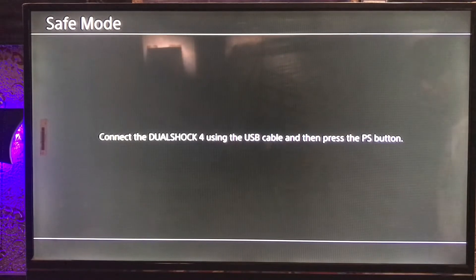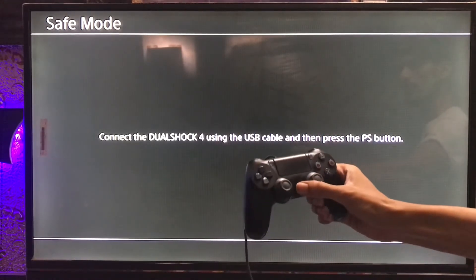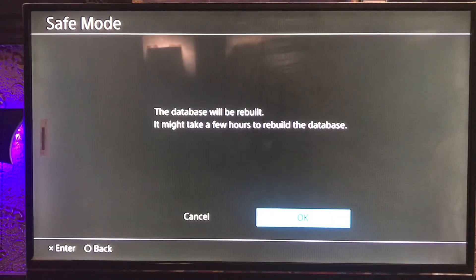Connect your DualShock controller with a USB cable, then press the PS button — it will work. Go to the fifth option, Rebuild Database. Just tap on Rebuild Database, press OK, and wait for the rebuilding process.